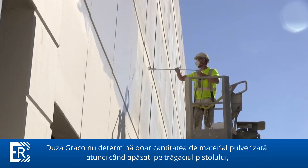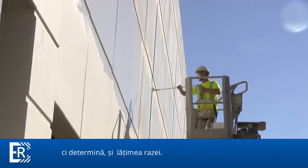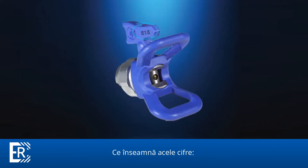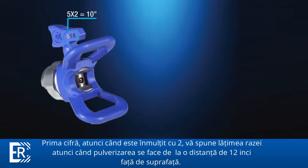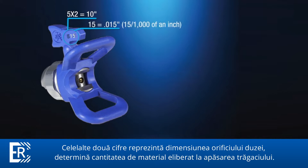Not only does the tip determine how much fluid will leave the gun when you pull the trigger, the spray tip also determines how wide a spray fan the gun will create. Most spray tips are identified by a three-digit code. The first number, when multiplied by two, tells you how wide of a fan the tip will create when sprayed at a distance of 12 inches from the surface. The second two numbers are the orifice size of the tip in thousandths of an inch, and that determines how much fluid will leave the spray tip.